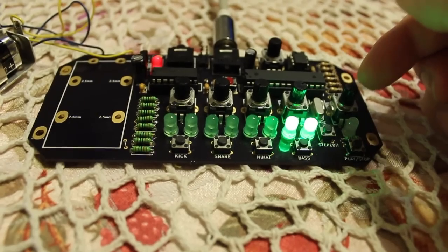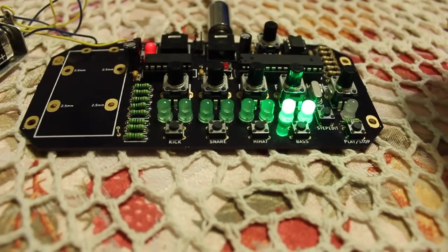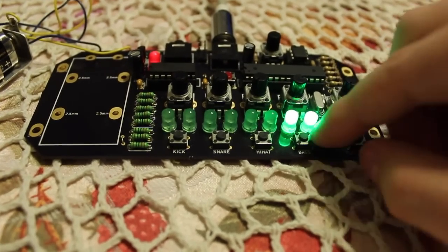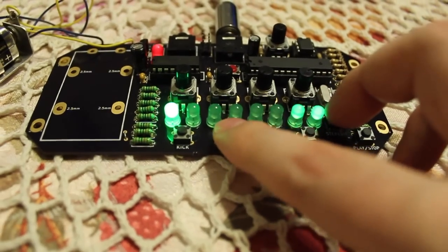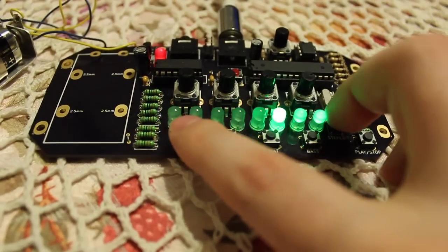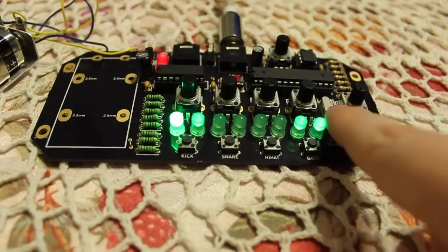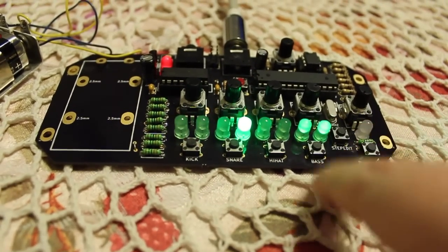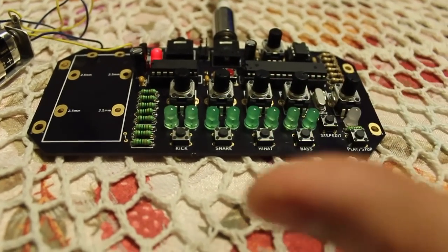This does something — not quite sure what, something to do with the speed. So now you can go through and add in, say, a snare — let's add this noise to every second one. As you can see, on step one we've got this one and this one coming on, step two we've just got this one, step three we've got this one and this one, step four we've just got this one, step five we've got these two, step six and so forth.